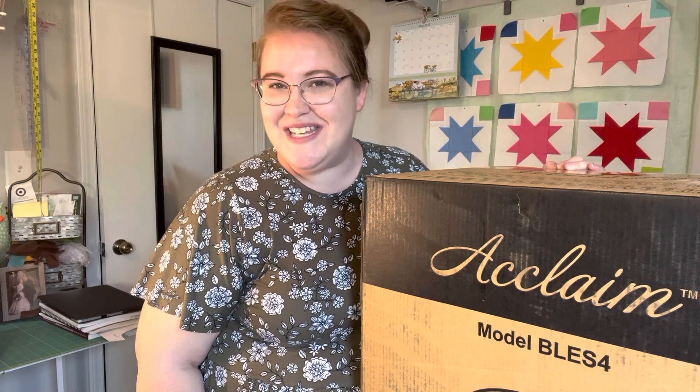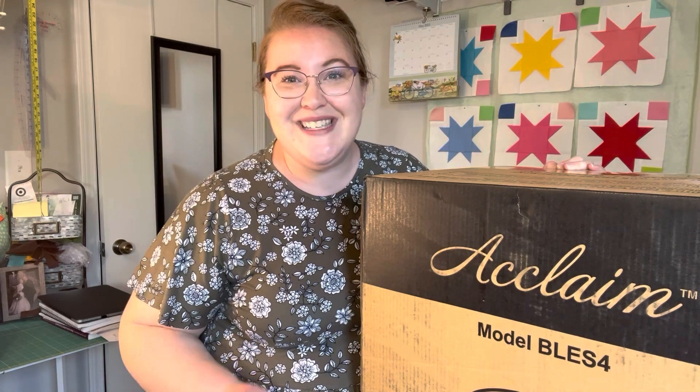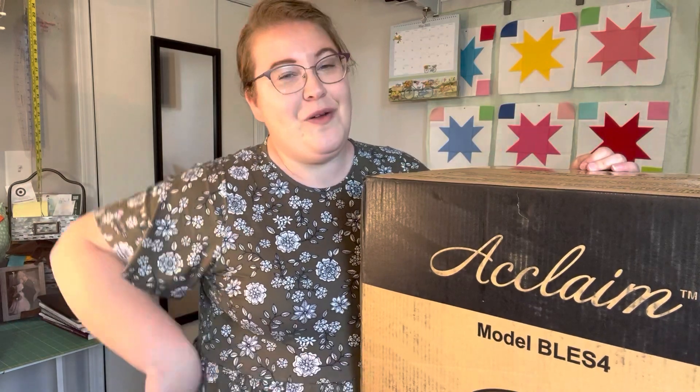Hello everyone, my name is Tiffany and this is my channel Hoosier Handmade. Thank you so much for stopping by today. Today's video is a special edition — yay! My new serger is here. If you want to watch me unbox this beauty, stick around.